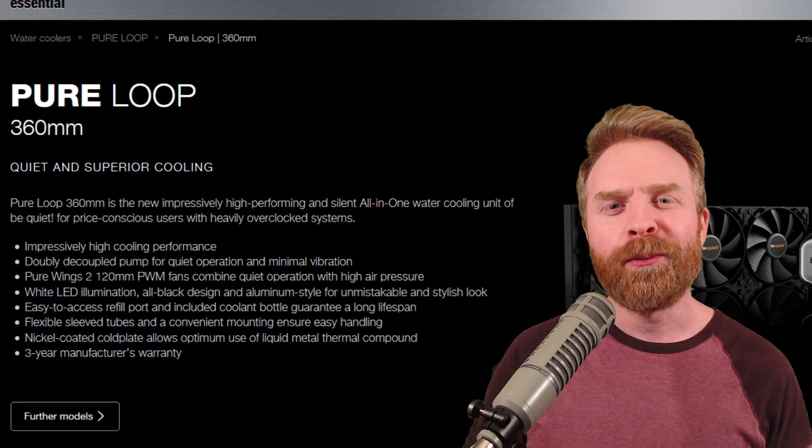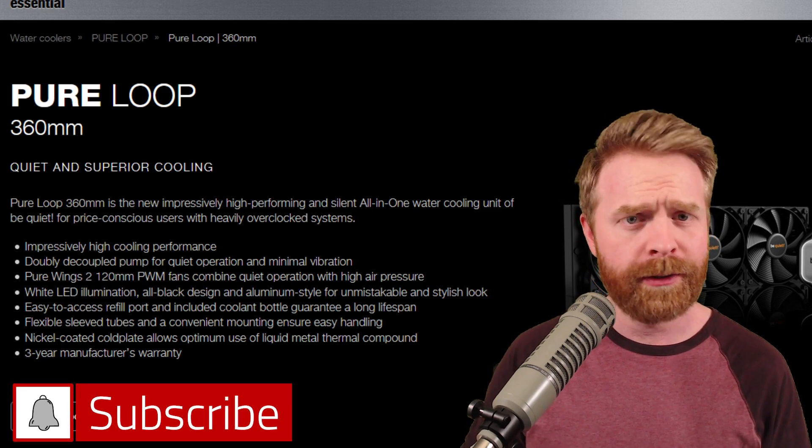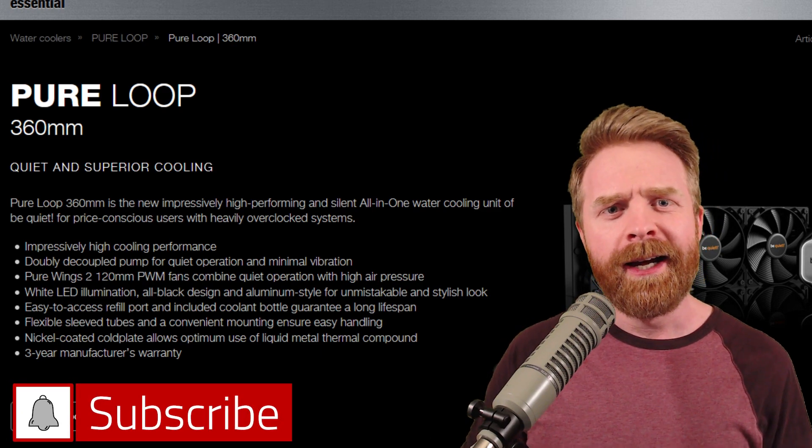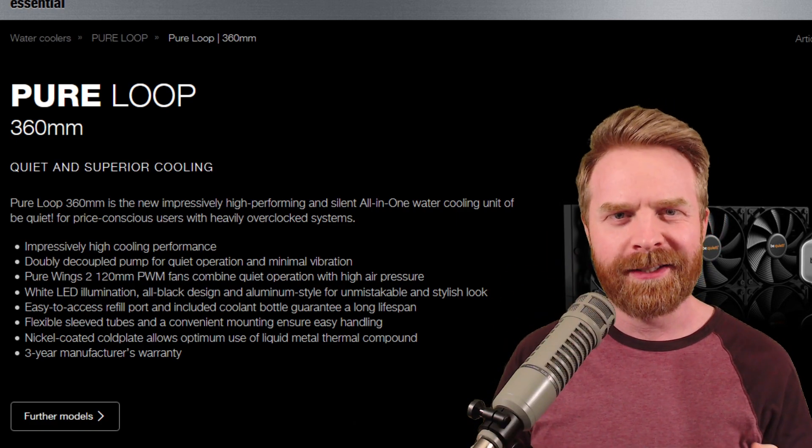To kick things off, Be Quiet reached out to me and asked if I'd take a look at one of their water coolers, and I said sure, for a fair and honest review. They ended up sending me the biggest water cooler they had, the Pure Loop 360mm.